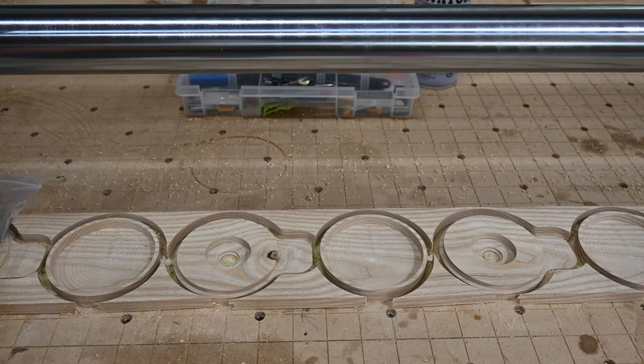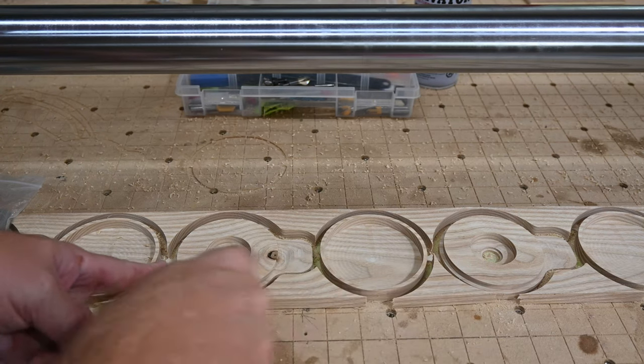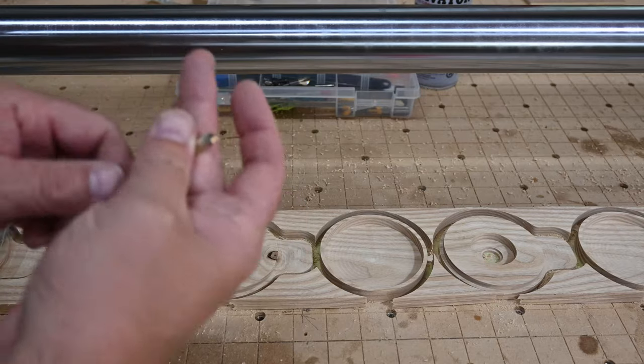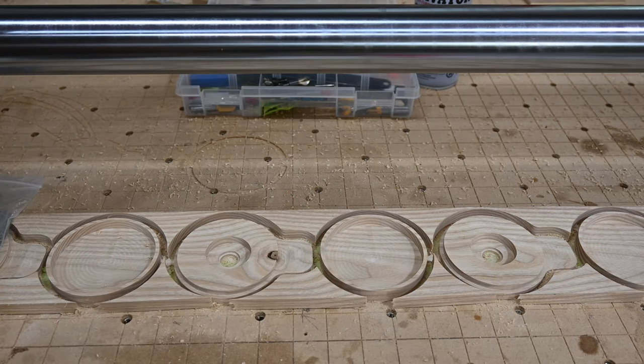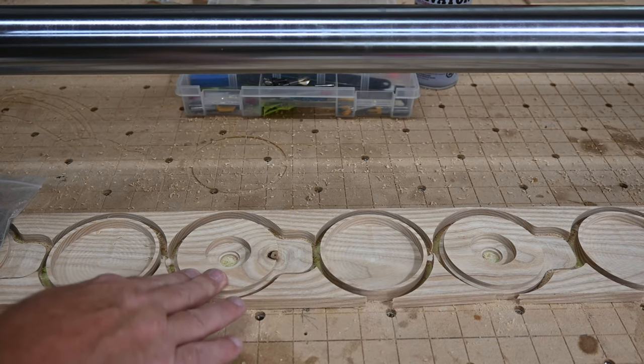This is the way the file is set up. You're actually going to be getting a tool path for one whiskey smoker — I've got this arrayed. Everything is done with a quarter inch down cut end mill, which happens to be from Cadence CNC Manufacturing. Super sharp — I'll leave a link to that in the description. The file is set up with a cap and the base of your whiskey smoker.